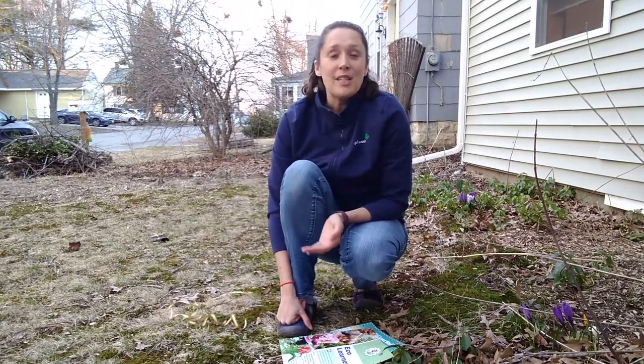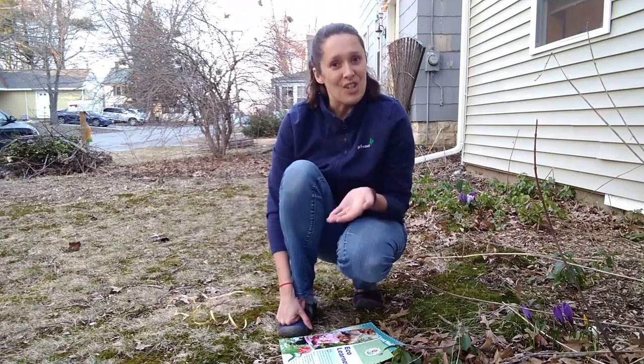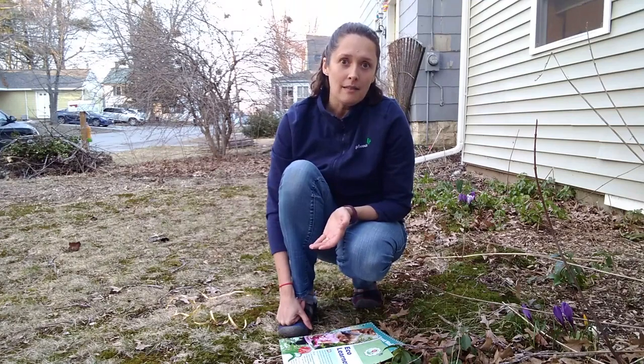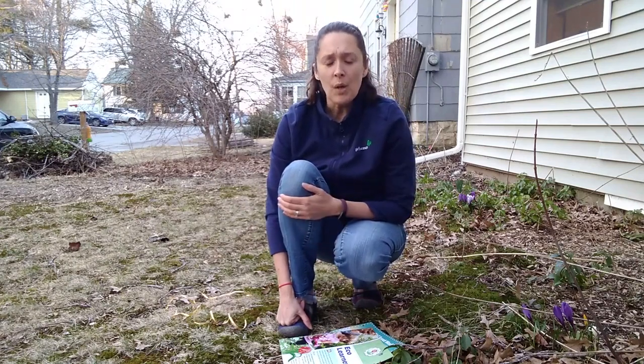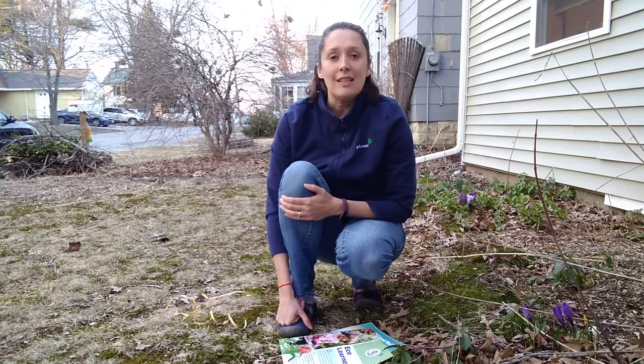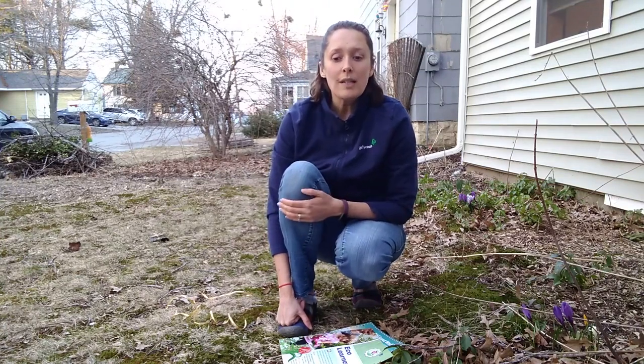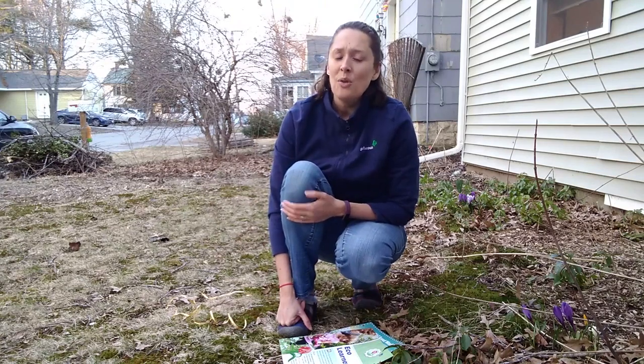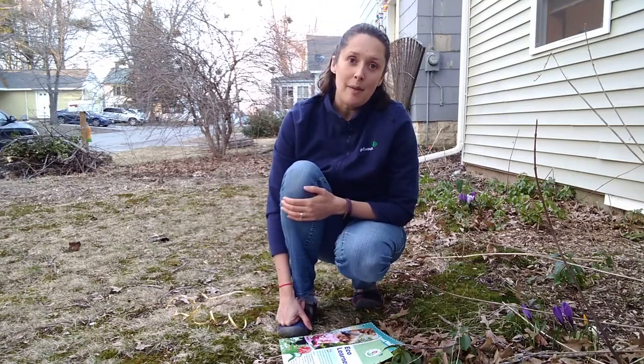So what did you find in your nature circle? Were there many of one thing and a few of another? Did anything surprise you? If you make a nature circle in another location, what do you think will be different or the same? What might you want to share with your family and friends about this?